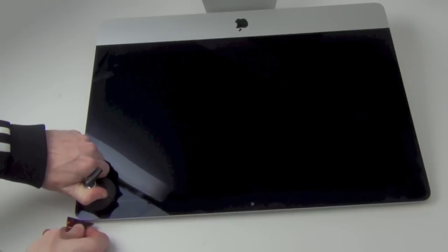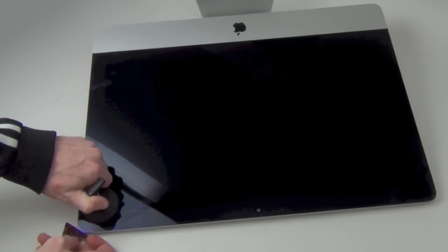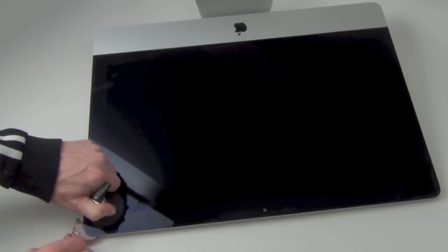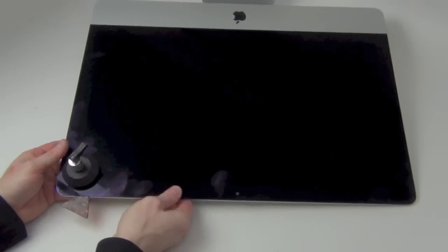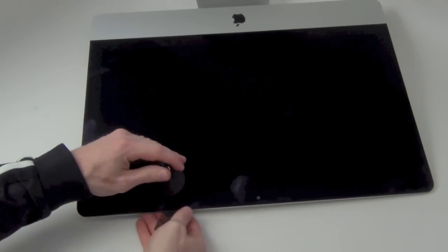Once you have heated up the edge of the display, slide a guitar pick under the edge of the glass. You can use a suction cup to help lift the glass a little, that way you can slide a guitar pick in easier. Now that the guitar pick is under the edge of the glass, slide it around the edge to break the bond from the adhesive strips.